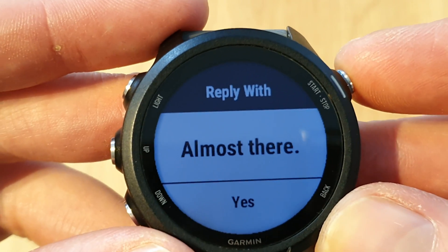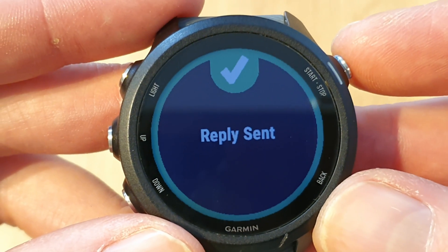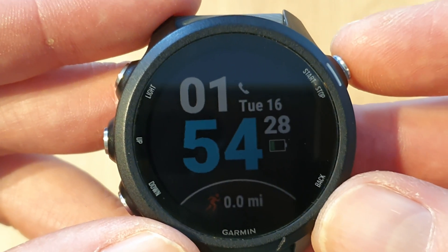And then we've got all the options we saw just a moment ago. Obviously the right option here is 'almost there' because as runners, we're almost there even if we're an hour and a bit away from home. And then reply sent — and we've got a tip just there. So really easy. There you are — text responses set up and ready to go. Hope that was really helpful and I'll see you again soon.